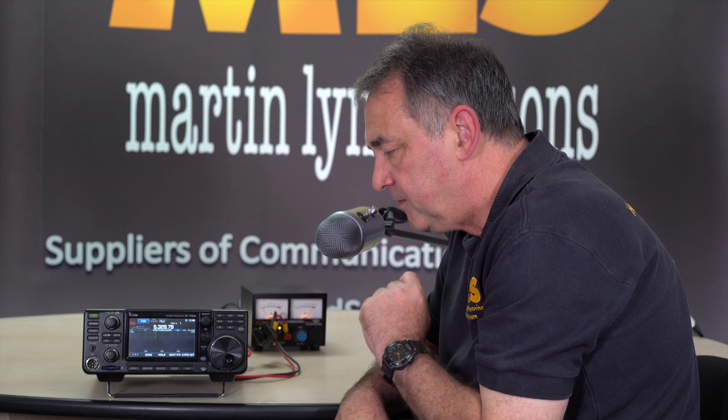So the next thing I'm going to do is actually wideband this radio. I'll be a few seconds — with cameras and editing it'll only be momentarily for you guys. When I come back, what we're going to do is show you how that has changed — how all the band edges have changed now that you've got a widebanded or Mars adapted radio.